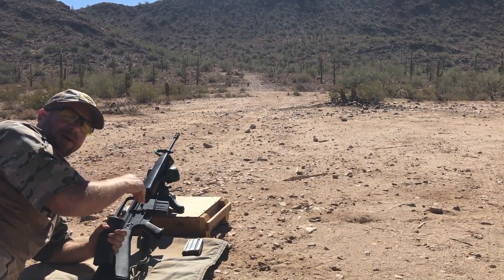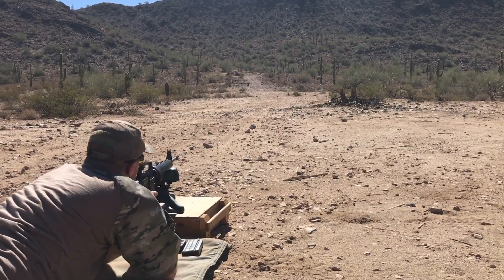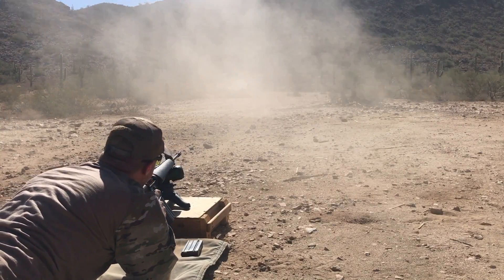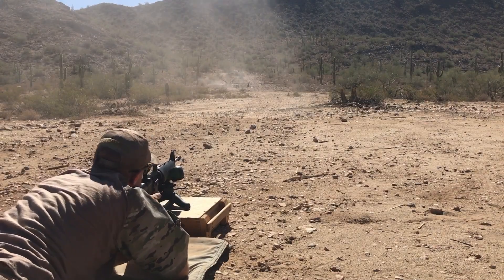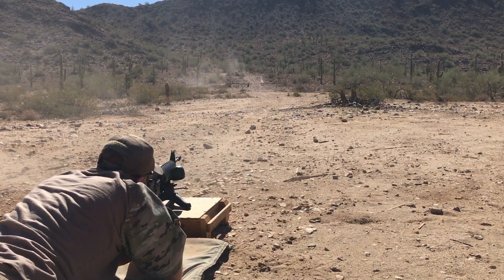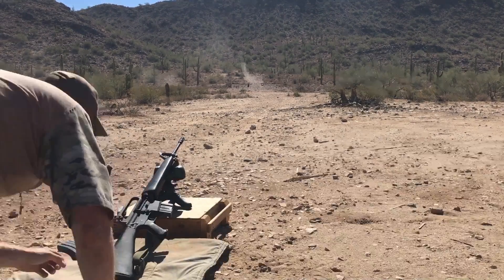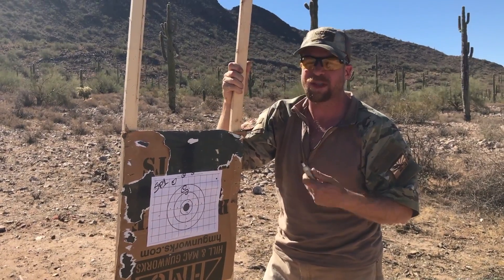With a 30-round mag dumped to the left side of the target — not on the target, just between targets — then five rounds for group on paper. The gun is smoking at this point. With a hot barrel, we shoot the group. Thankfully, doing this the second time we got the exact same result as the first, which proves that this barrel shifts exactly the same way each time.